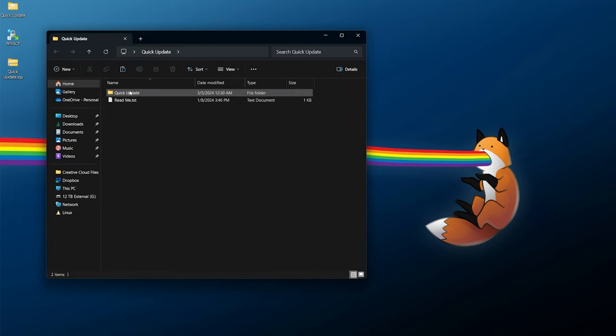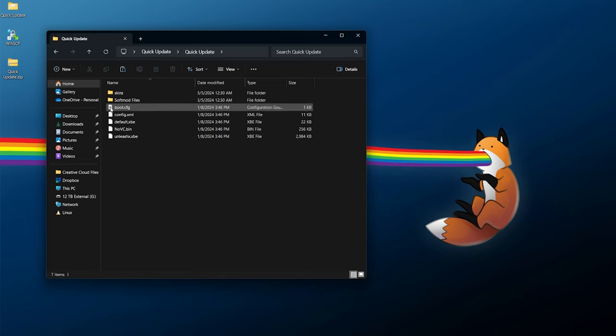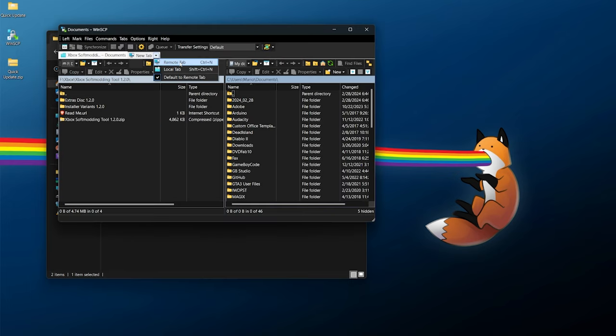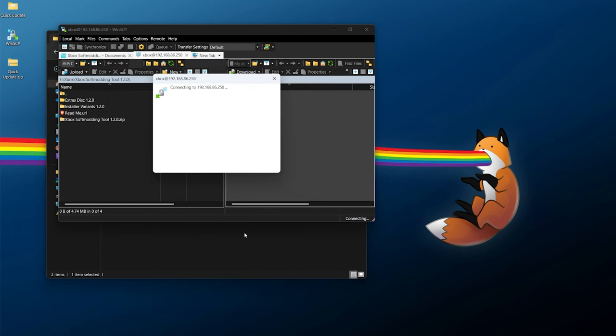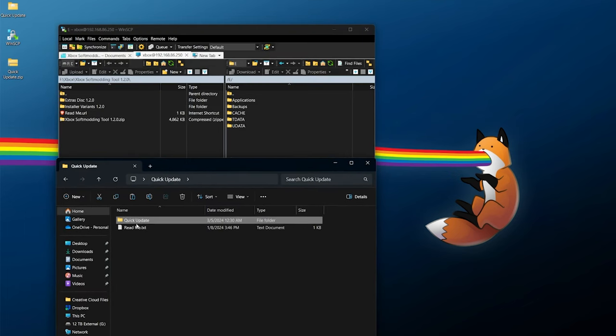Once WinSCP is installed, right-click your quick update or quick upgrade zip and extract it into its own folder. Open it up — there'll be the folder itself and a readme.txt. Give the readme a quick read; instructions are the same for both. You need quick update if you already have Rocky 5, or quick upgrade for any other soft mod. Fire up your FTP program, connect to your Xbox — open a new remote tab, choose FTP with no encryption, enter your IP address, and use username and password 'xbox' (one word, all lowercase), port 21. Click login.